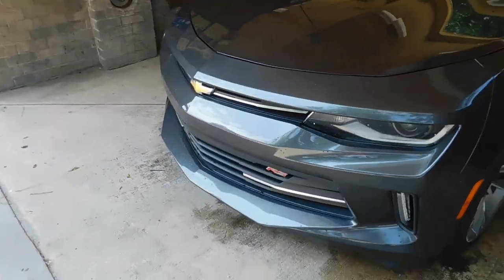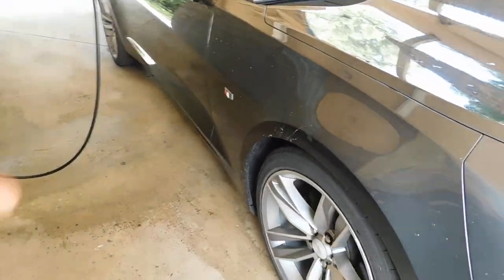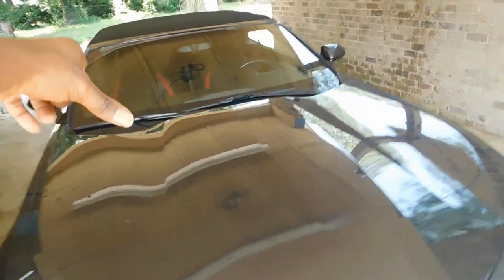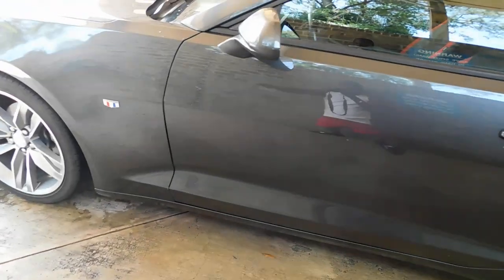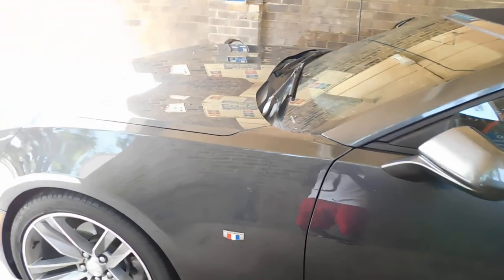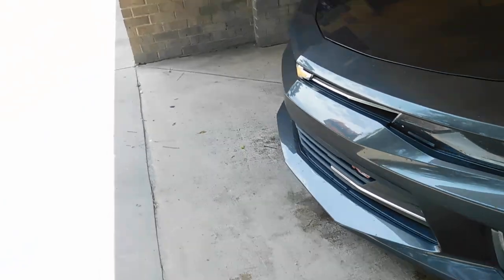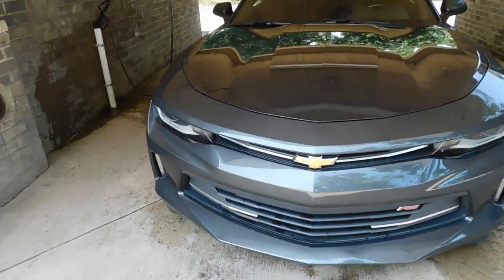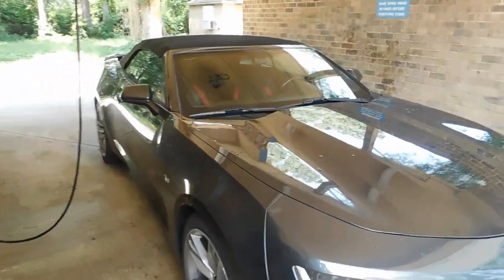A lot of people want to ask me why I didn't get the '18, '19, or '20 — I'm gonna tell y'all why. This is the last year of the slim body Camaro. After the '17 they went right back to the fat body. I kind of like the skinny body because it's more of a luxurious ride in my opinion. This is my metallic gray 2017 RS Camaro.